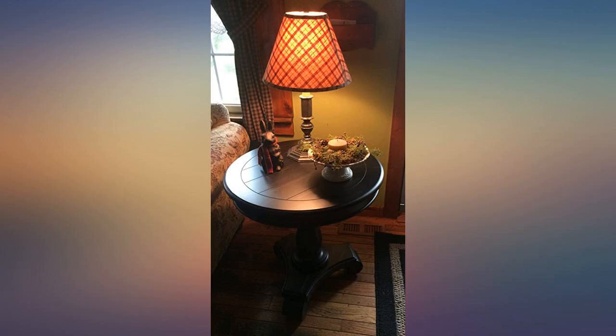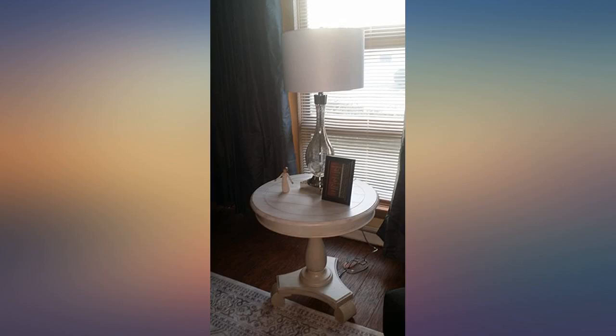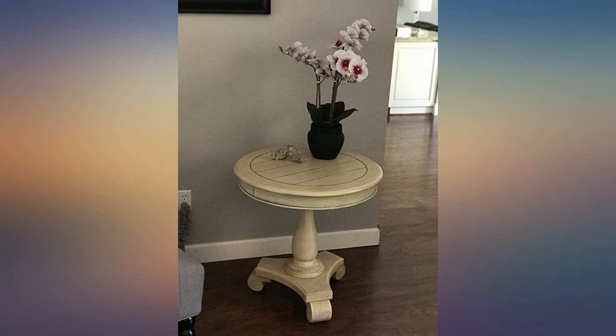Very nice, sturdy, solid table. Other than the color being incorrect it is a fantastic table. This is a very pretty table; it is heavier and sturdier than what I expected, so we were pleasantly surprised. This is a great accent table — good quality at this price point.